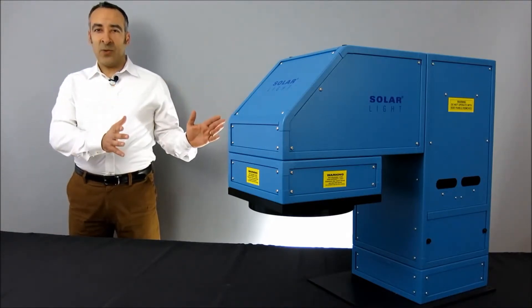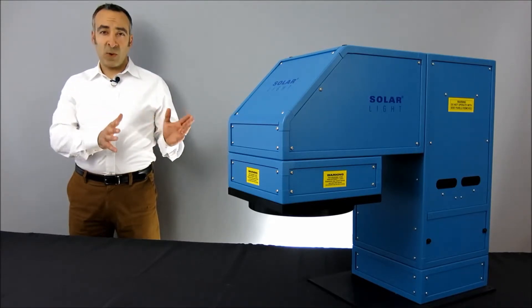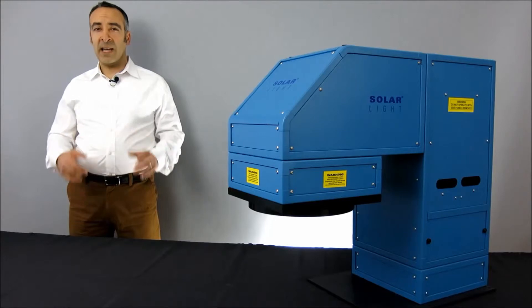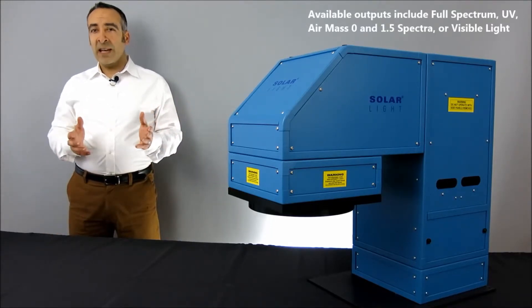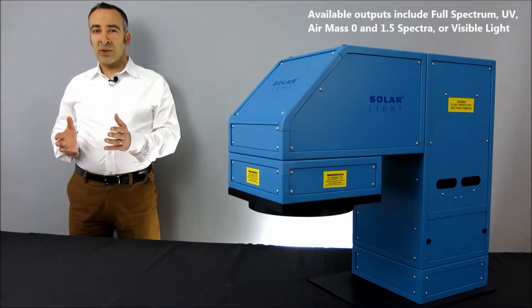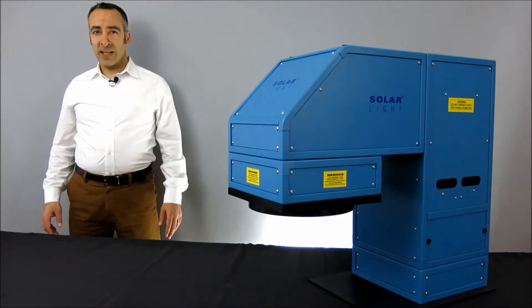These 1000-watt solar simulators all use premium-quality, ozone-free xenon arc lamps to produce 4 or 6 inch beams depending on the application. Outputs are available in full-spectrum, UV, air mass 0 and 1.5 spectra, or visible light configurations. Let's take a closer look at these simulators in greater detail.